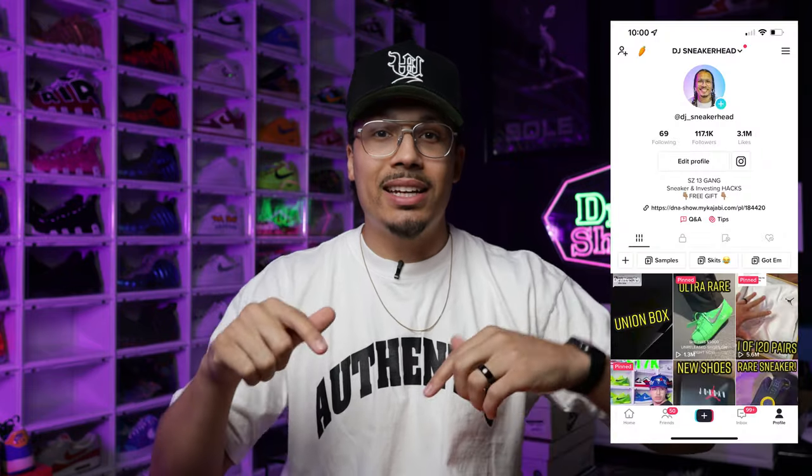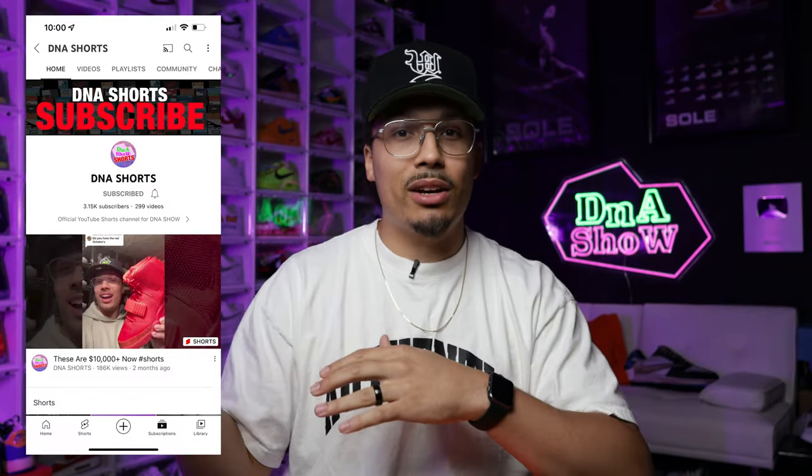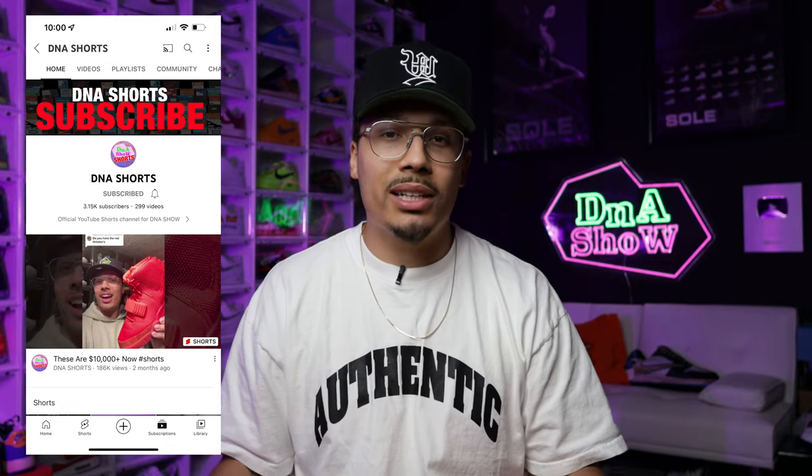I posted these on my Instagram and TikTok and on the YouTube Shorts channel. If you haven't followed me already, make sure you follow me on TikTok — DJ underscore sneakerhead — and on Instagram. Also subscribe to my DNA Shorts channel; it's a separate channel. I'll have a link down below so you can see all the short-form content. I'm trying to get that channel to 10,000 subscribers by end of the year.